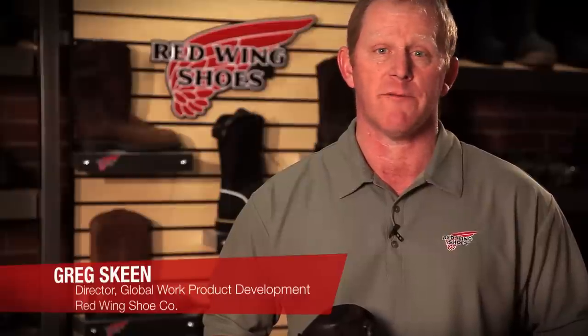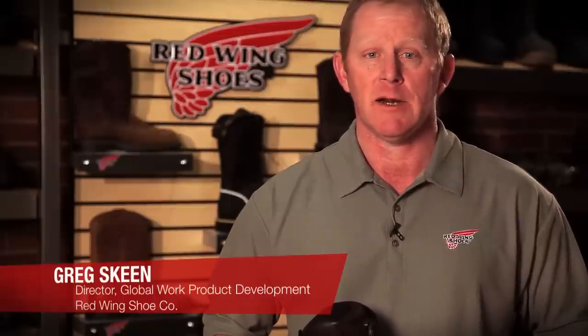Hi, I'm Greg Skeen, Director of Product Development for the Global Work Brands of Redwing Shoe Company, and I'm here today to talk about the BOA Closure System.